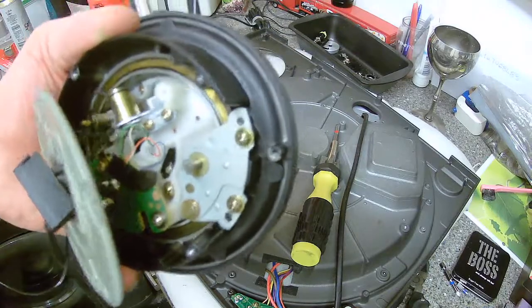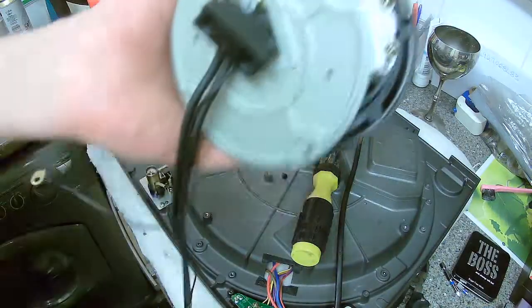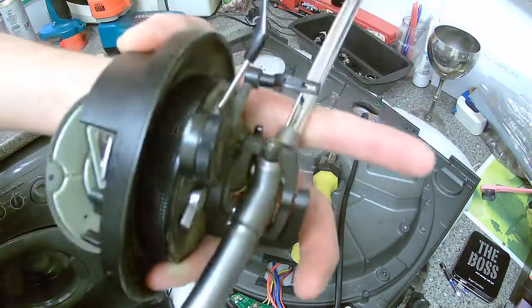I'm just going to whip that out. I'm going to try not to take this off, because it just drives me off the wall. So I'll see if I can do it like that, because my intention is to unscrew this and re-grease it around the inside of it, because it's absolutely caked.